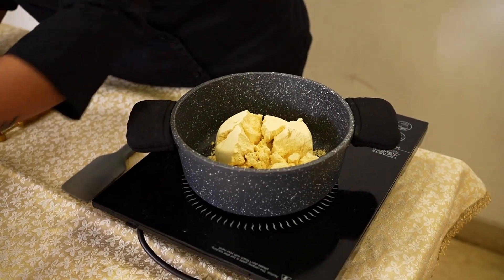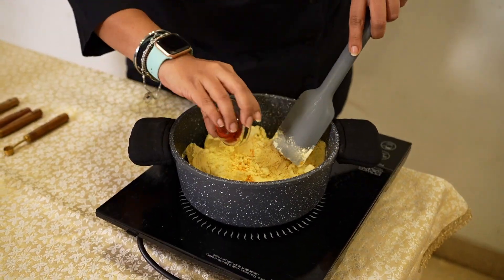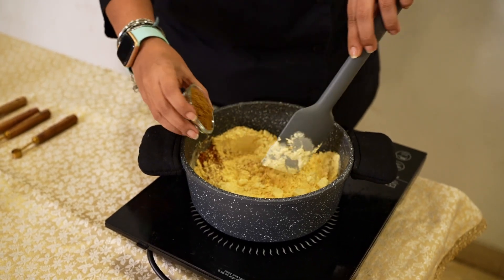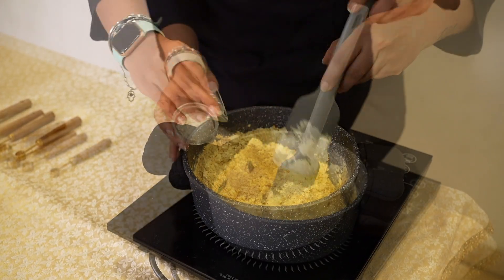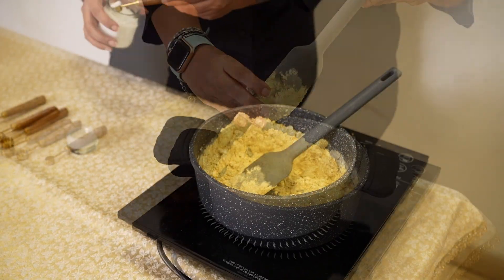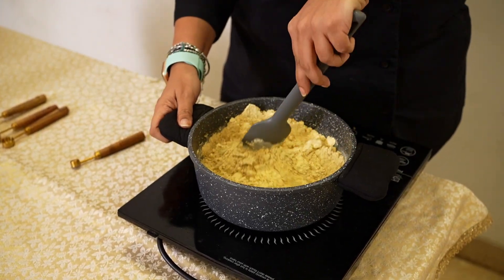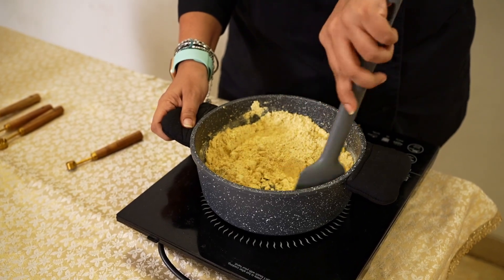To that I am adding Turmeric Powder, Red Chilli Powder, Garam Masala Powder, some Cumin Coriander Powder or Dhana Jira Powder, Amchur Powder, Sugar if you are using it — it's optional — and some Salt. This needs to be dry roasted on a medium-low flame to ensure that the Besan doesn't burn.